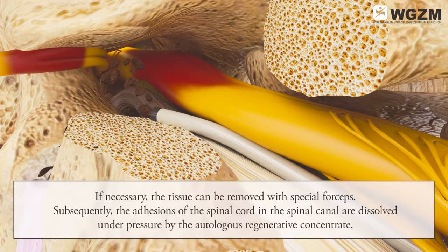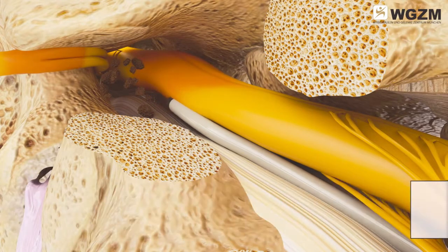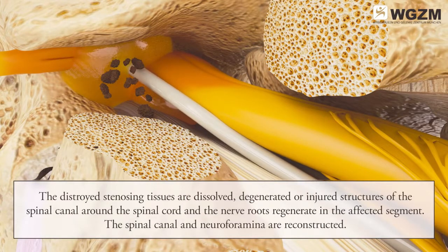Subsequently, the adhesions of the spinal cord in the spinal canal are dissolved under pressure by the autologous regenerative concentrate. The autologous regenerative concentrate is then applied to the damaged areas of the particular segment, and the destroyed stenosing tissues are dissolved.